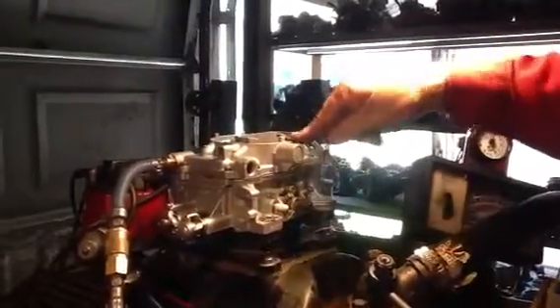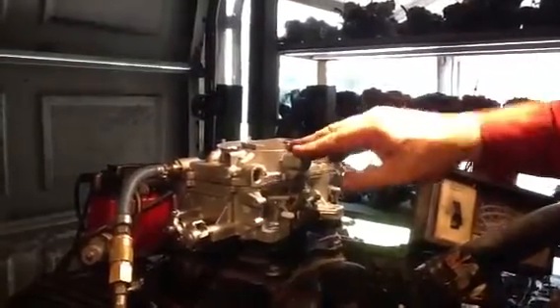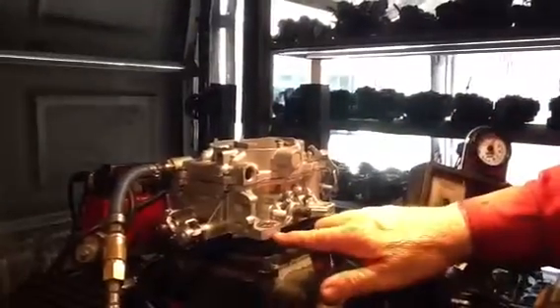These were like on 409s, and Mopars, and Ram intakes, and one behind the other — Chryslers, Hemis, all of them. But these are 400 CFM.